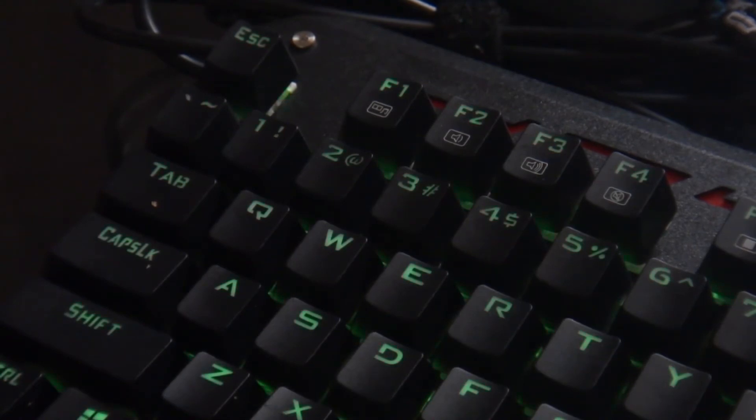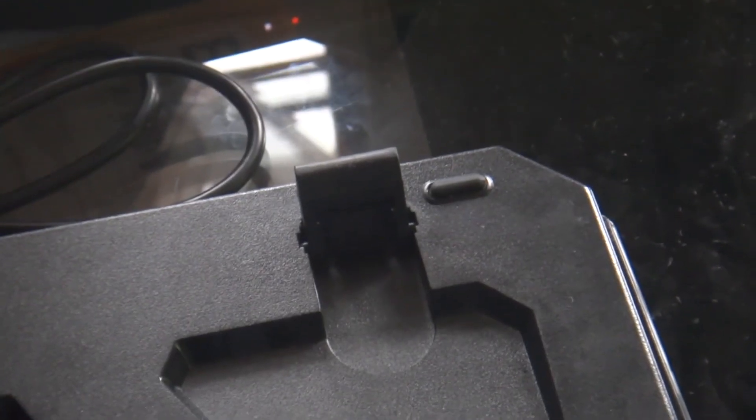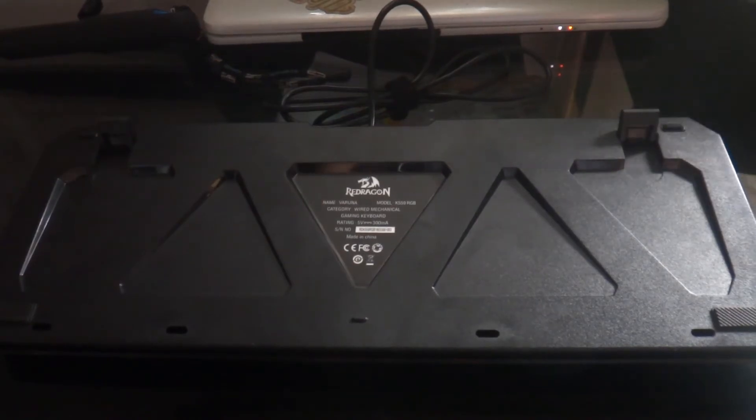Once you choose your favorite mode, at the bottom you'll see the Redragon logo, four rubber feet, and two kickstands which also have rubber feet. You might also be annoyed by the lack of cable braiding, so you'll need to check where you position the cable.